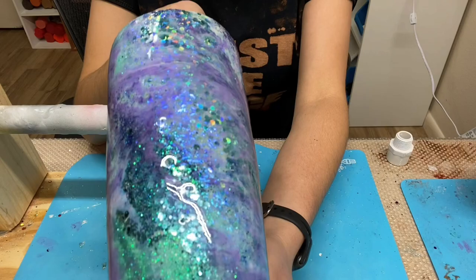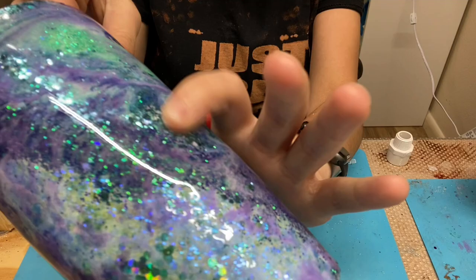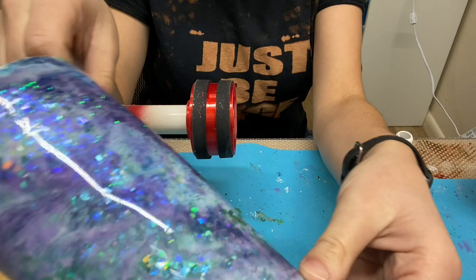Welcome back everybody. I have my tumbler here and the epoxy is completely cured. I have some spots that are kind of bare or dry with no glitter — this is the reason why I like to do that coat of epoxy before I do the Milky Way. I'm going to do some light sanding to make this a peekaboo Milky Way tumbler. I'll sand it and then move on to the peekaboo effect.